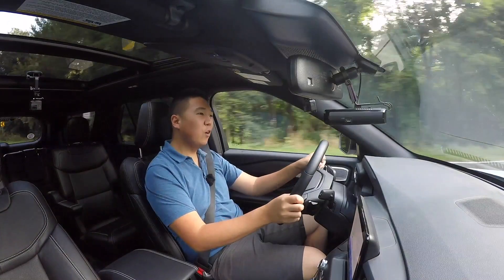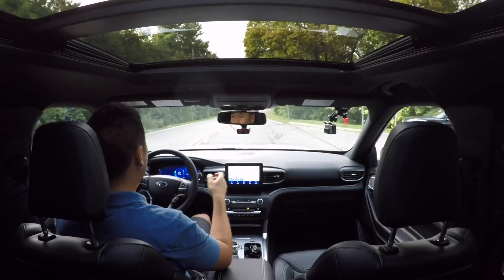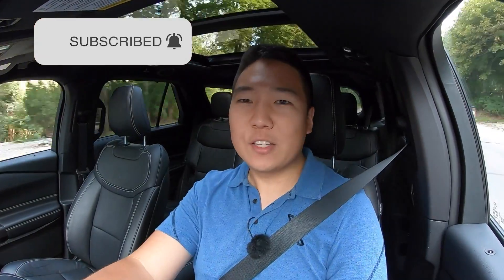If you're looking for a family vehicle, the new Explorer definitely deserves a test drive. Check out the ownership perspective video filmed with my friend Justin, who owns this and also the C7 Corvette filmed a long time ago. Make sure you subscribe, turn on notifications, and follow me on Instagram. Thanks for watching.